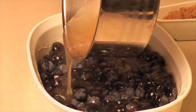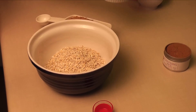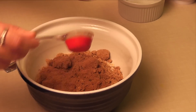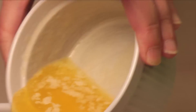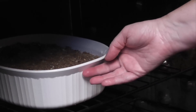Pour the syrup over the blueberries and gently stir to combine. In a separate bowl, combine flour, oats, brown sugar, and everything nice. Add in melted butter and mix until crumbly. Sprinkle the mixture over top of the blueberries. Bake for 30 to 35 minutes or until the blueberry mixture bubbles and the topping is brown.